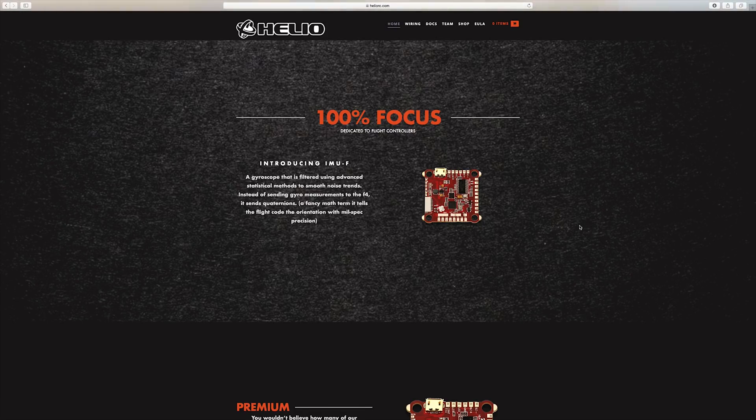I had some PayPal money laying around, got it, and started doing more research — and started to find out that, whoa, this is completely different. This comes with Butterflight on it, but it's a completely different kind of Butterflight, kind of. And it's a completely different kind of flight controller.